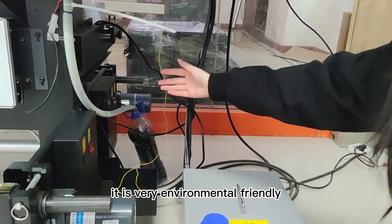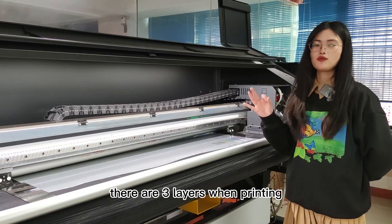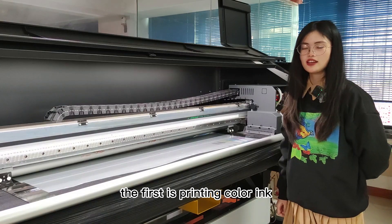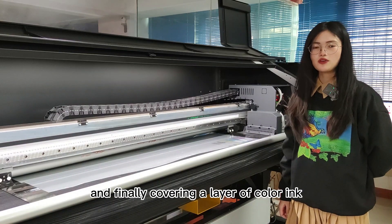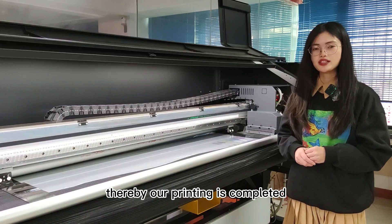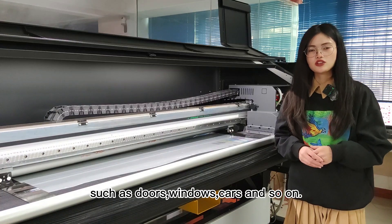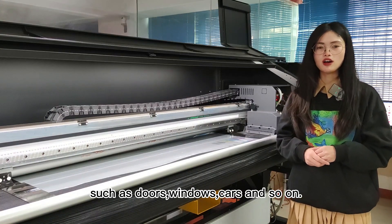There are 3 layers when printing. The first is printing the color ink, then the white ink, and finally the print is ready to be applied anywhere — such as doors, windows, cards, and so on.